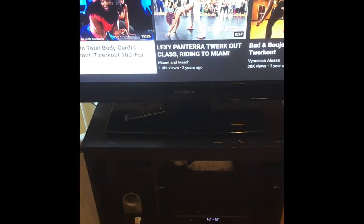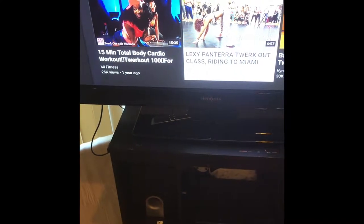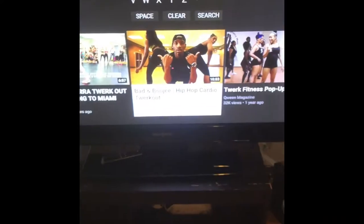Okay, guess what I'm about to do? I am about to do like a quick little workout, but I want to do like a twerk out where you can twerk, learn how to do some cool moves, and work out all at the same time. So let me put this up on the TV. Which one should I do? Bad and Bougie, okay.